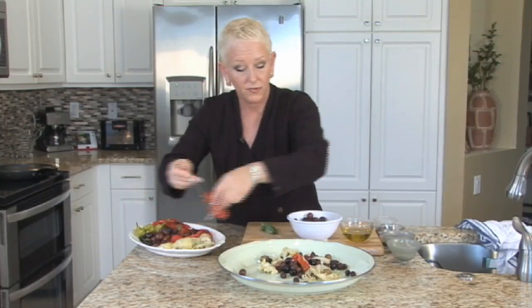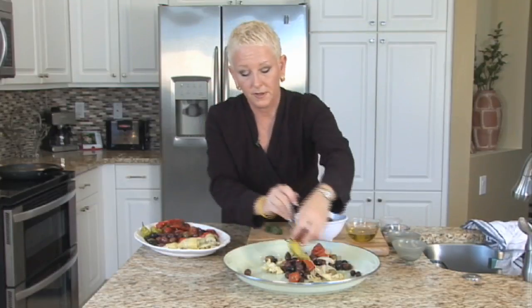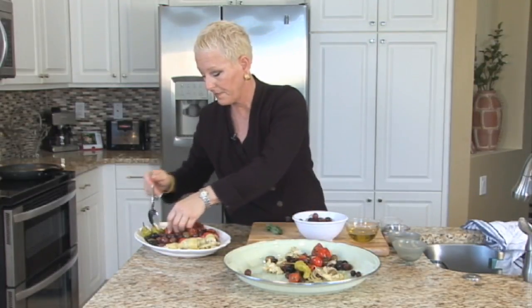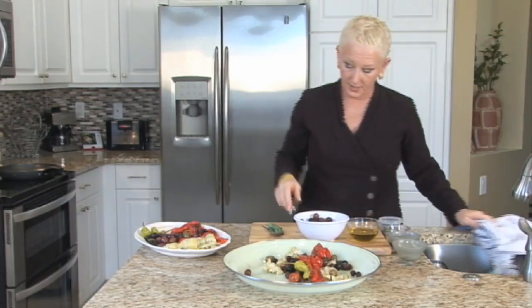I have roasted red tomatoes, cherry peppers, pepperoncini, and then I want to take my seasonings.